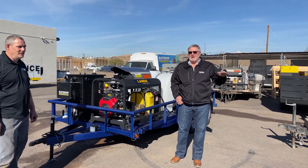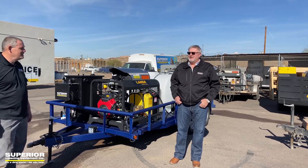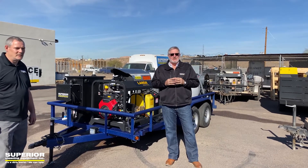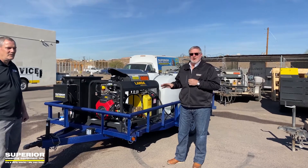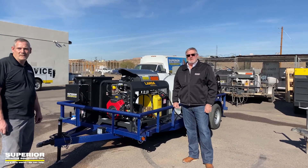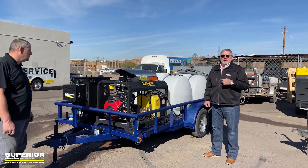Hello everybody, excuse the noise — we're outside by our shop here in Phoenix. I've got Jason Remmers, our shop technician, who's been with us for seven years, and Greg with Superior Cleaning Equipment. We want to show you our latest build. The customer wanted the trailer Line-X coated in blue, so we took a six-and-a-half by twelve tandem axle trailer, Line-X coated it in blue, and then started the build. We'll walk around and Jason will explain some of the technical details.